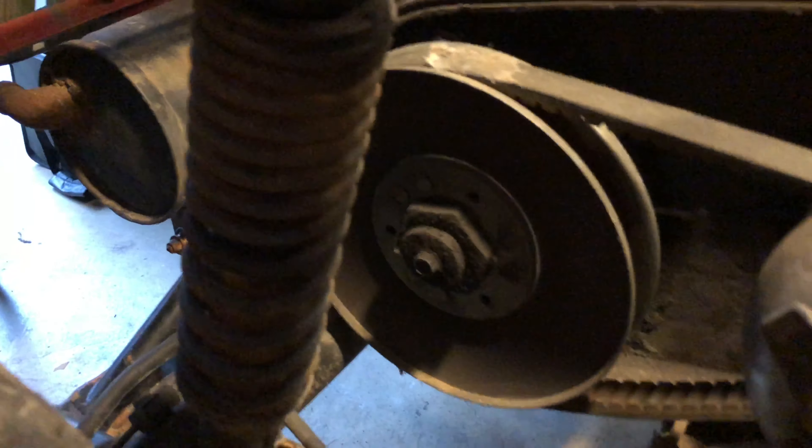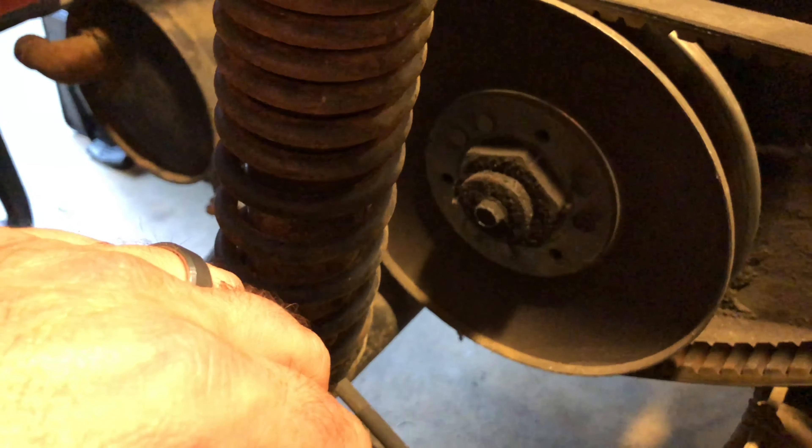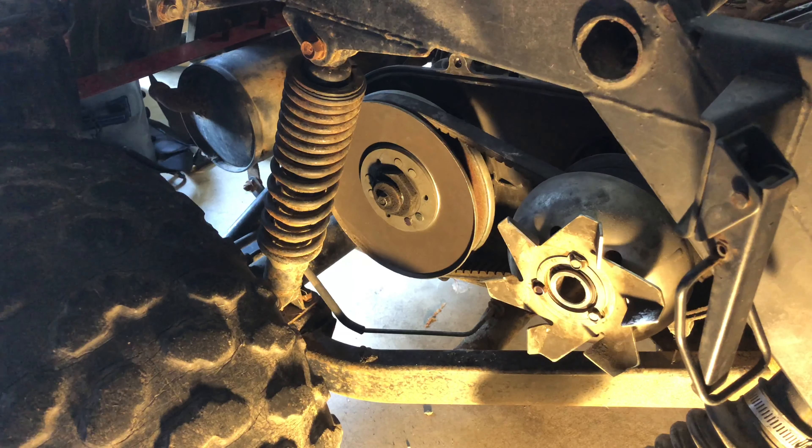The next thing we're going to have to do is take off the secondary clutch here, and I believe there's another special tool for that. Now per the factory service manual, it's time to remove the driven clutch using the special tool 57001-1605 — the flywheel pulley holder. What it does is it sticks something in here so that we can remove this nut right here. It notes in the manual that this is a left-hand thread, so to remove this nut we'll have to turn it clockwise.